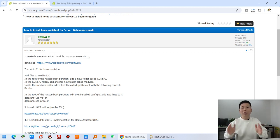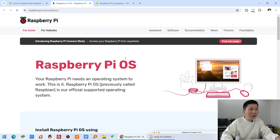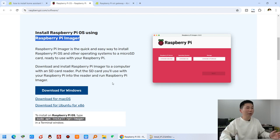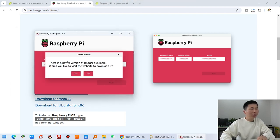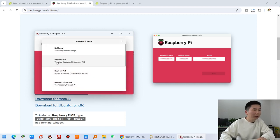Now the first step: we need to make the Home Assistant SD card for KinKong Server 16. You need to write the Home Assistant image to the SD card. You can download the Raspberry Pi Imager software using this link - I have already installed it. You can download it for Windows PC or Mac OS. Let's open Raspberry Pi Imager. First, choose the device - since we are using Raspberry Pi 4, select Raspberry Pi 4.